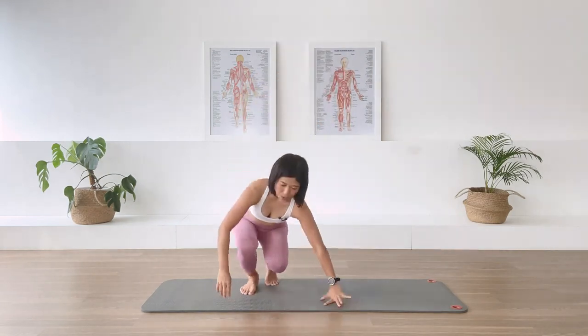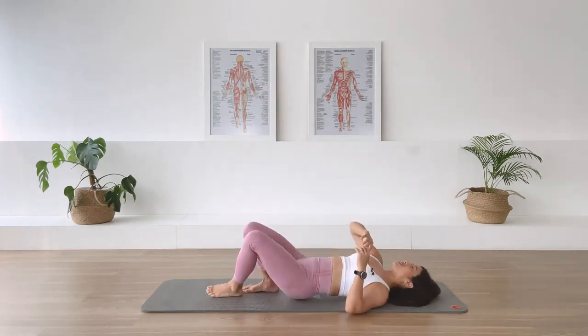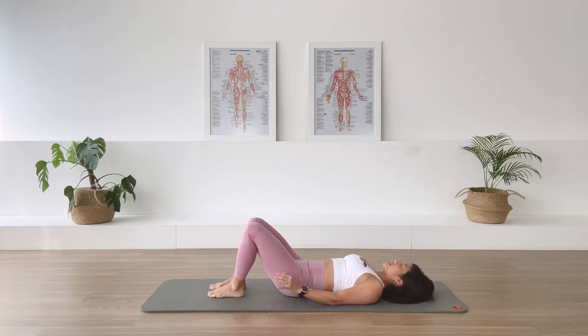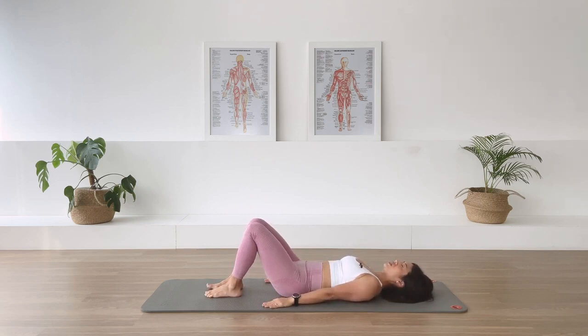We're going to start long on our back — best way to start. We'll find ourselves in a supine position, feet are parallel. Exhale, pelvis is in neutral position, arms long by the side. Take a long inhalation through the nose. Let's take a moment to breathe. Exhale and allow the body to settle down on the mat. Take a few more breath cycles here.